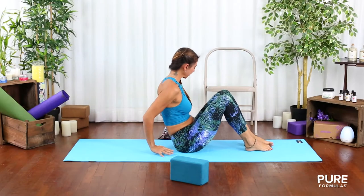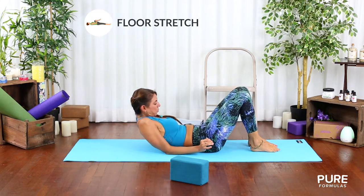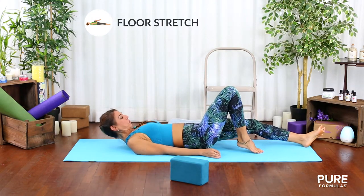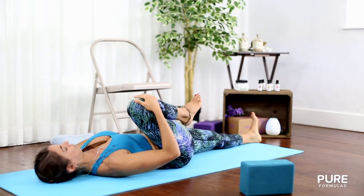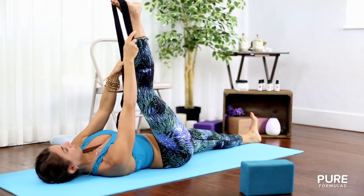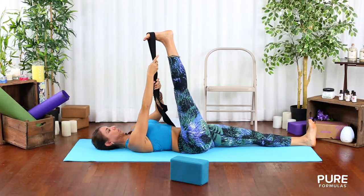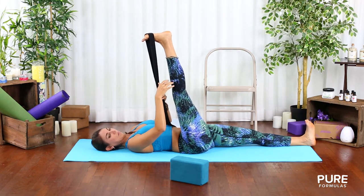After a few breaths, come down to the ground again and slowly lie down on your back. Straighten your left leg and bring your right knee into your chest. Squeeze it in and place a block or pillow to your right side away from your body. Bring a towel or belt under your right toes and keep your right leg as straight as you can for as long as you can. This will be more effective if you hold it for more than 5 breaths.